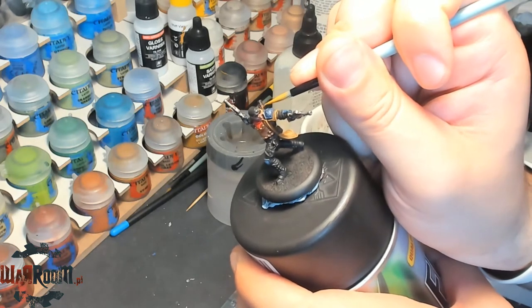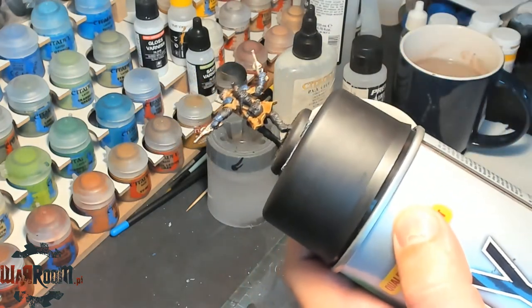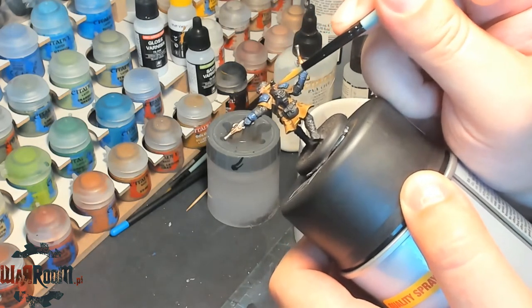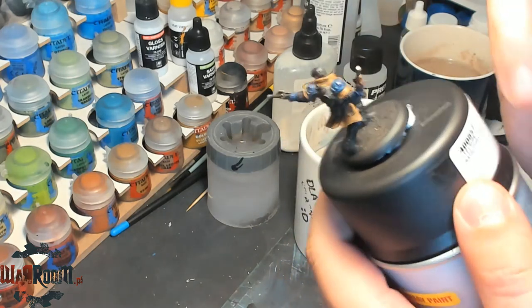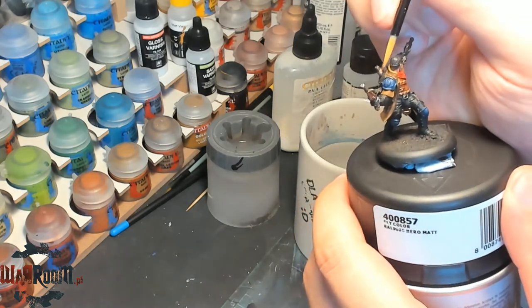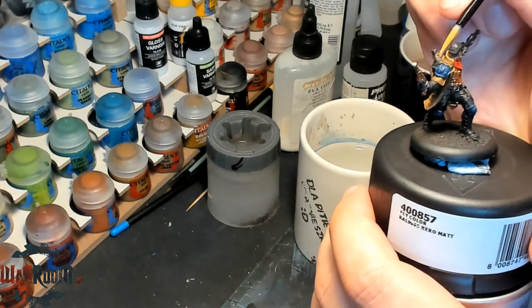I'm painting this color because most of my units, jacks, and warcasters are painted the similar way. These little touches help the army to stay cohesive on the table when it comes to looks. And actually it's a nice touch that provides a little bit more diversity to the miniature. It's not much, but it's not a big model.